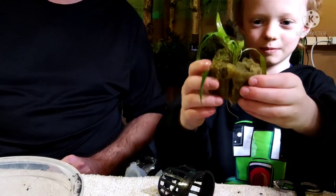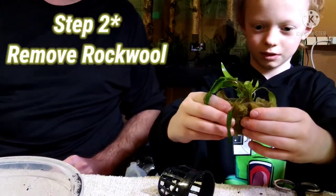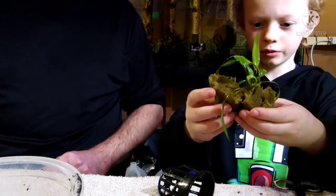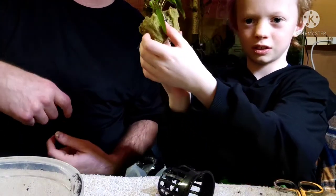What's step number two? Peel the rock wool off. We've got to be careful. Why do we have to be careful? Because you don't want to tear any good roots. Right — show them what it looks like. Turn it around so they can see what the root structure looks like.